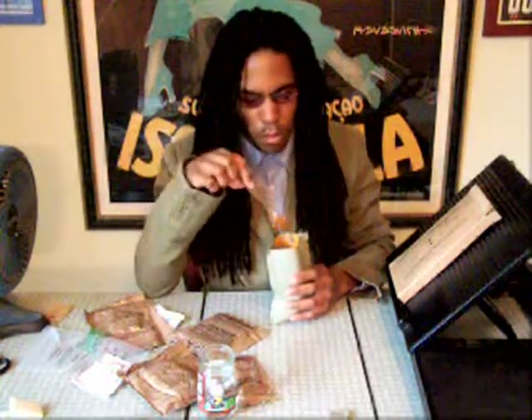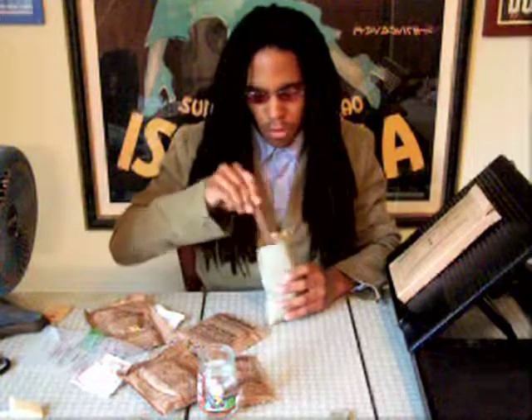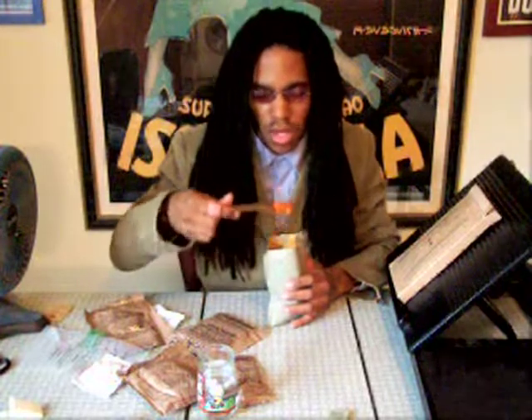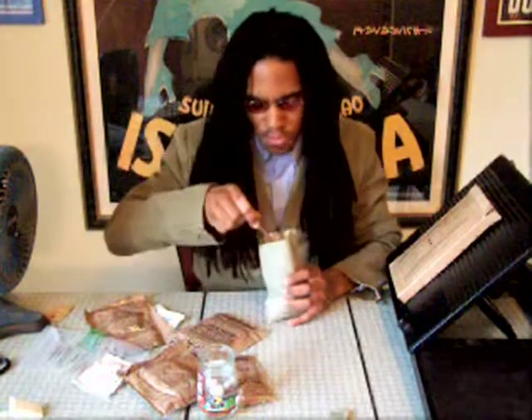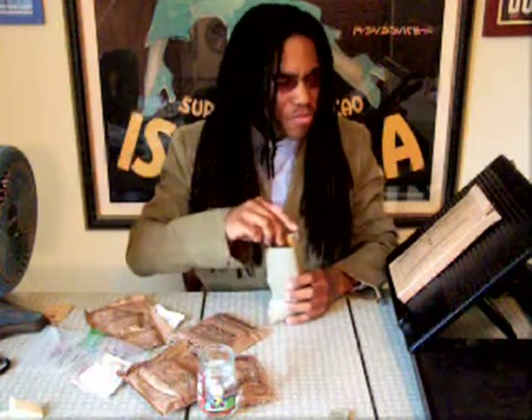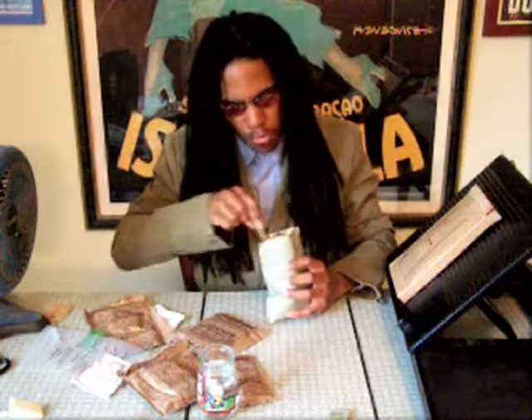Oh man, I'm so hungry. Mmm. This is not bad at all — this is awesome. If I was at a restaurant and got served this, I would not be upset one bit. This is good. Yeah, I'm actually going to eat right here. Mmm. Yeah, this is good.